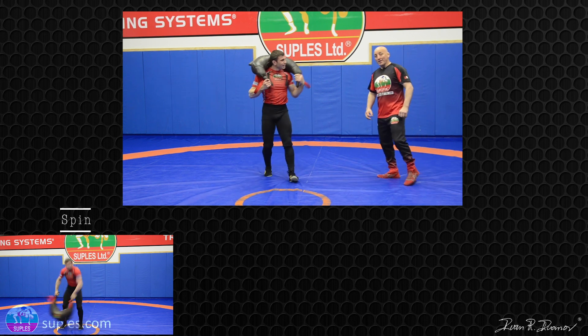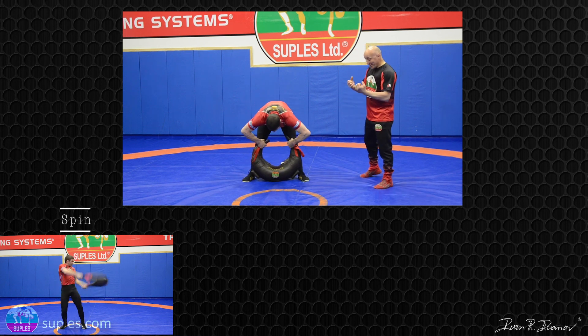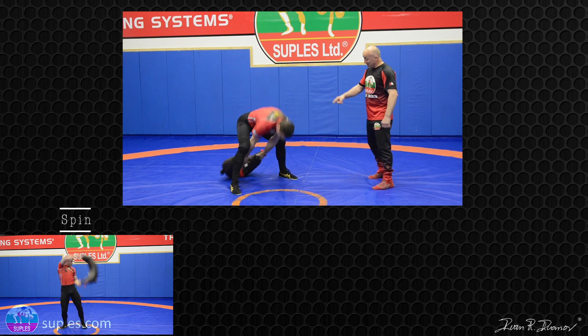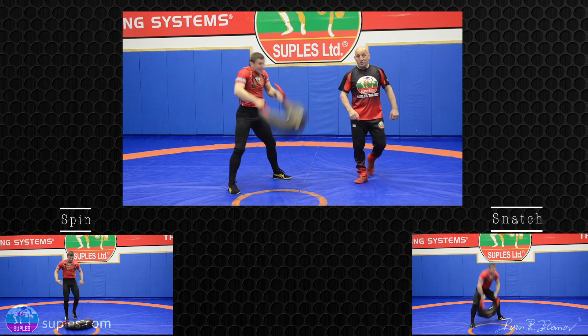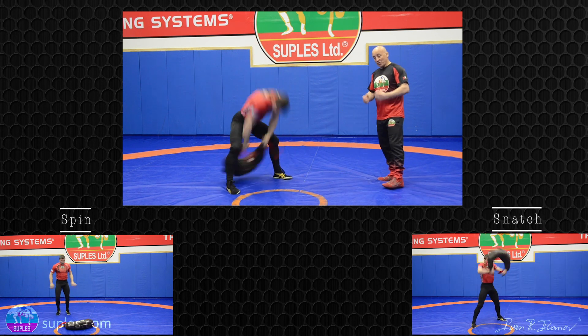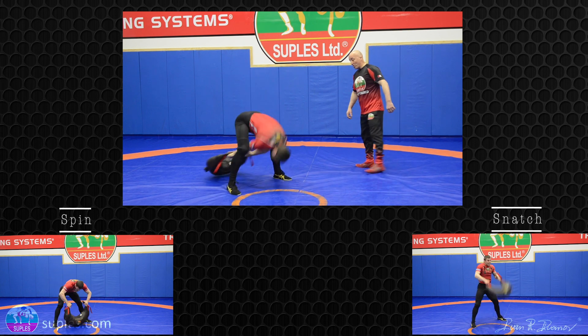The next one is the snatch — the suplex snatch. Take a nice grip. Drive the back as far as possible behind your heel and accelerate. The faster you snatch, the more resistance you have to fight, and that's how you're going to get your grip stronger.